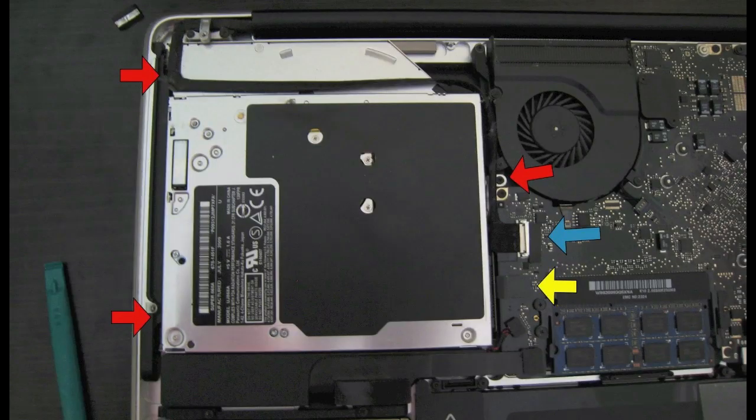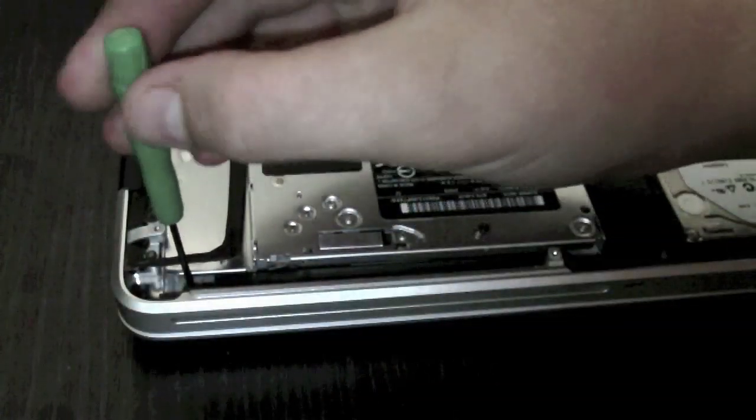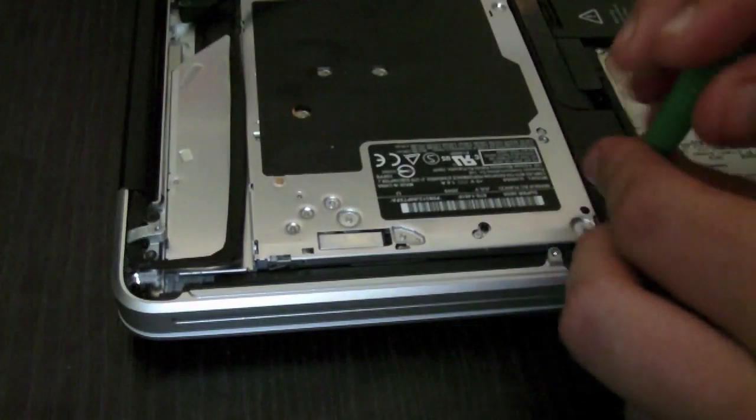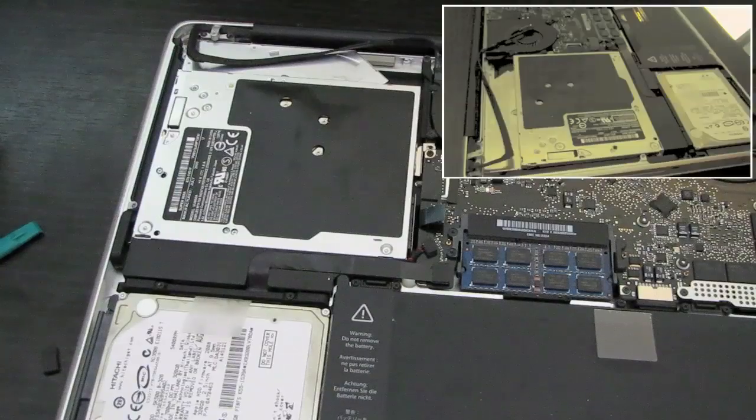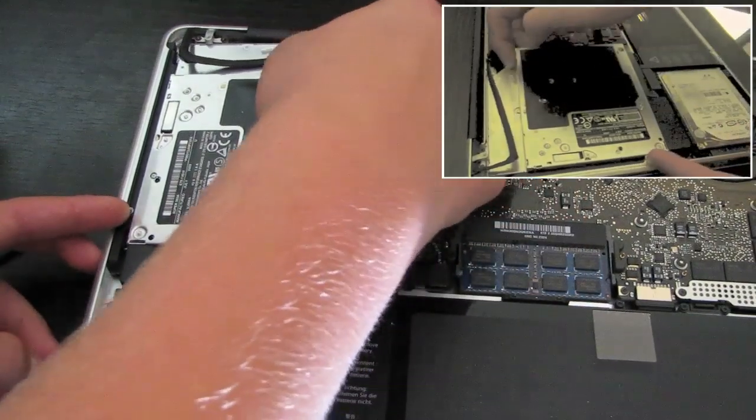The next thing is to take out the three screws marked with the red arrows. Once you've taken out all of those screws, you should be able to slide your optical drive out fairly easily.